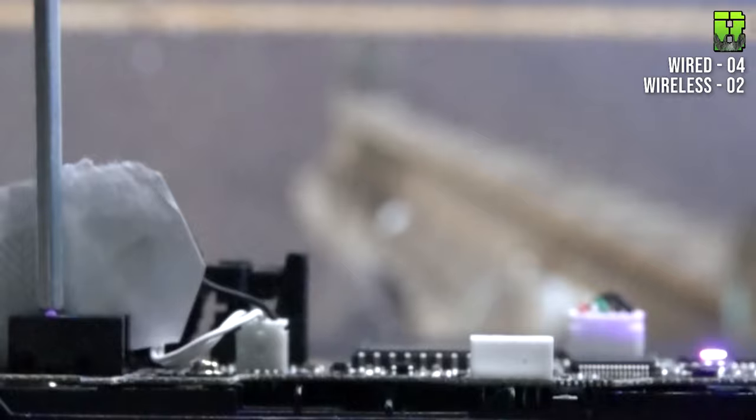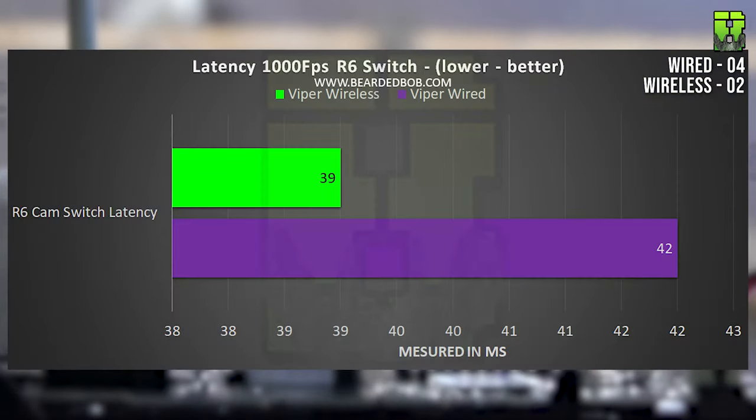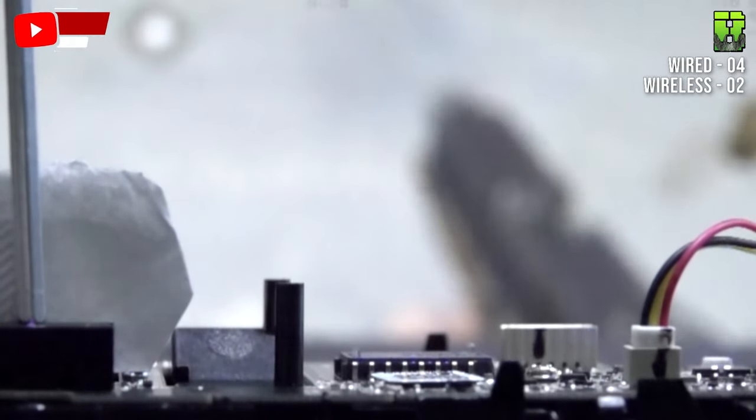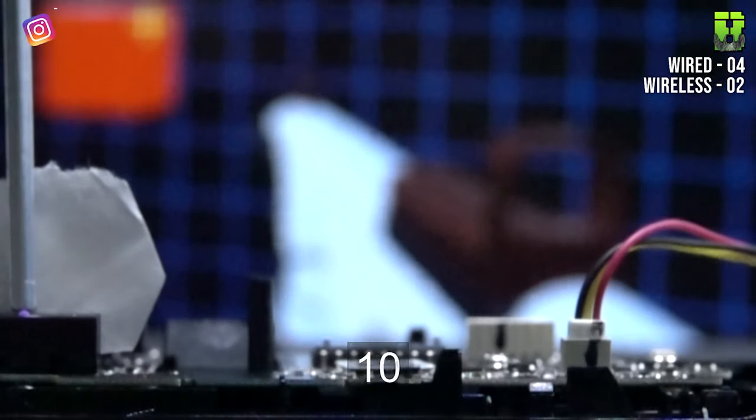Moving on to switch latency, accounting for pre-travel in the buttons. In Rainbow Six: 42ms wired, 39ms wireless. In CS:GO: 45ms wired, 42ms wireless. In Valorant: 43ms wired, 43ms wireless. Overall averages: 43ms for the wired, 41ms for the Ultimate Wireless. The wireless wins again, giving it another point — it's now 3 to the wireless versus 4 to the wired.